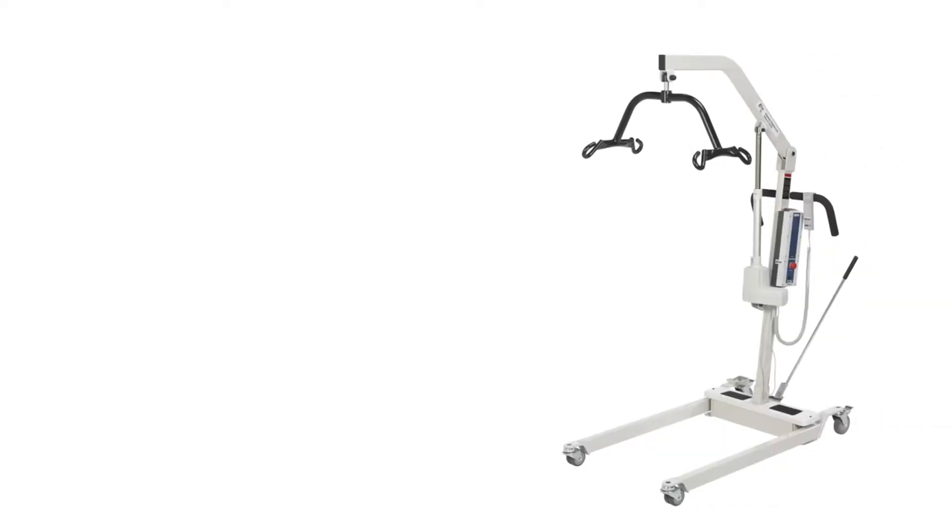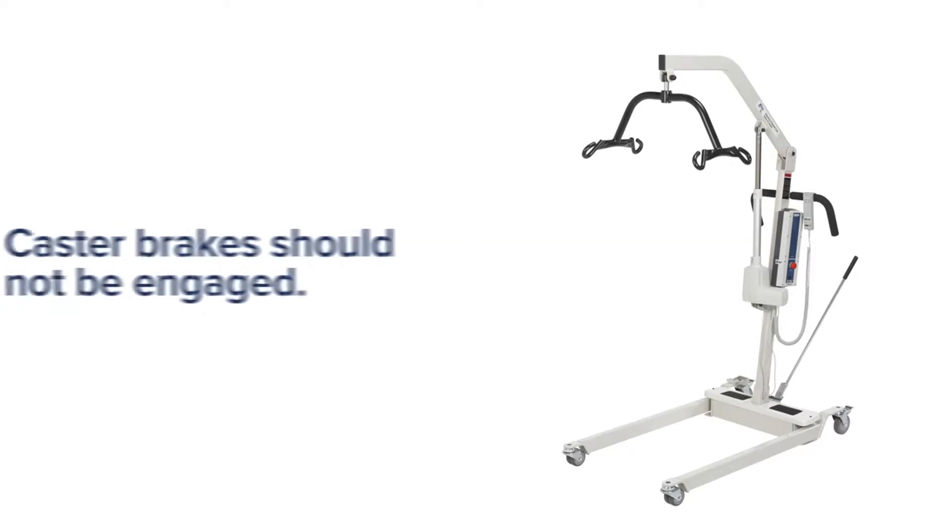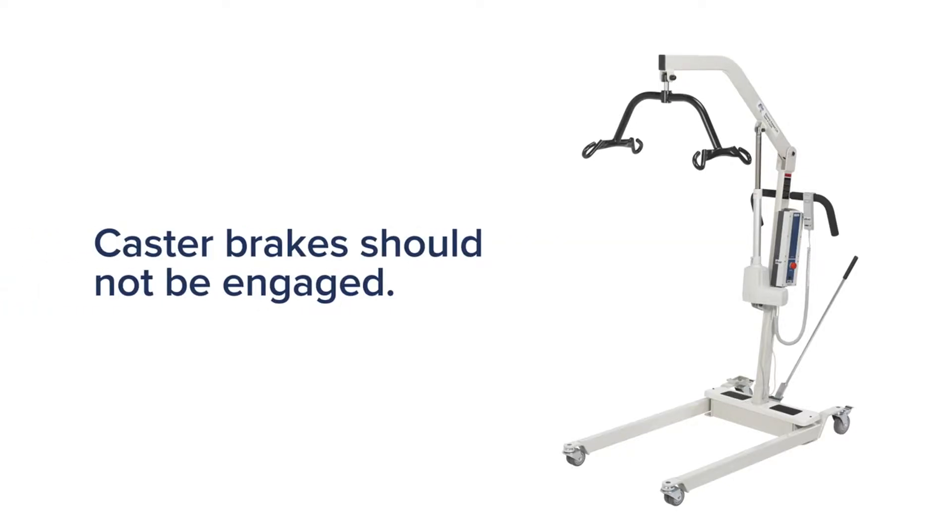Let's review some safety tips for operating the lift. The lift is used to transfer patients from bed to wheelchair or commode — please do not use it to transport patients. Always remember: when lifting a patient, the base legs must be in the most widely open position and the caster brakes are not engaged. This will prevent tipping.